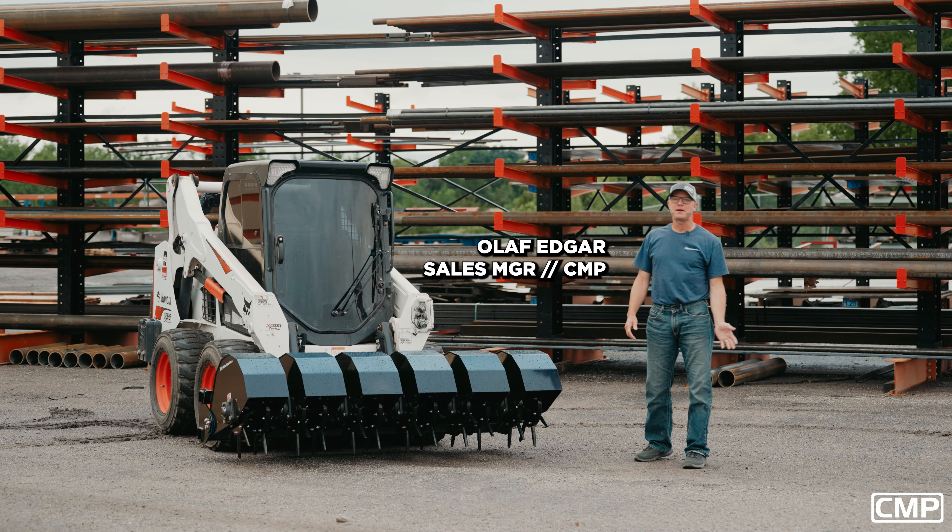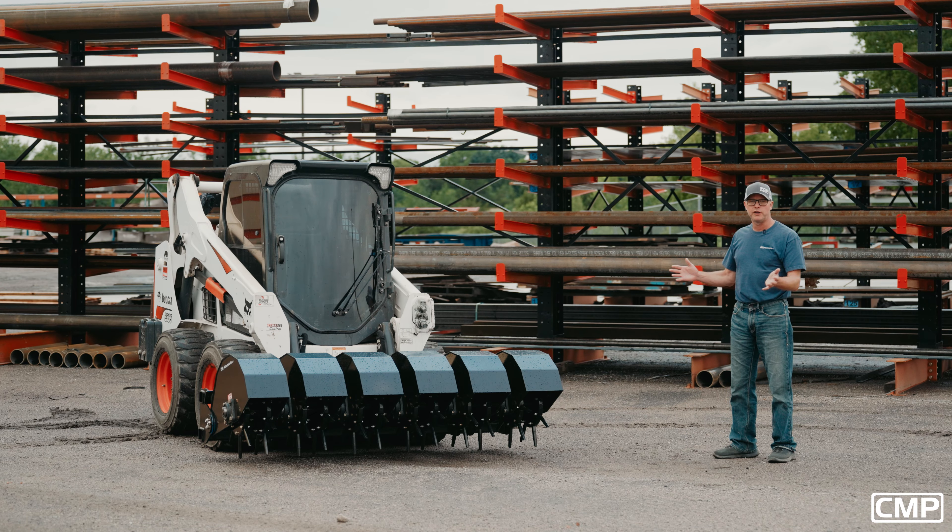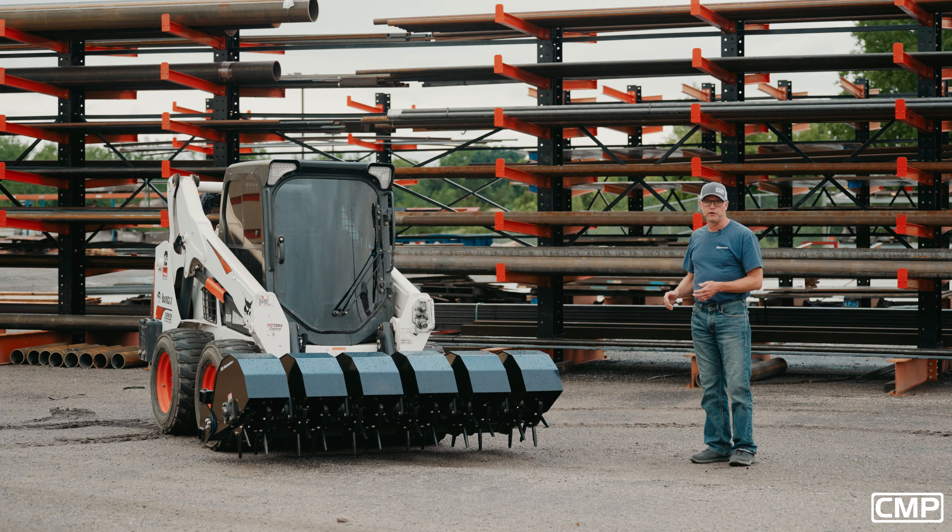Hello everyone, Olaf here again at CMP Attachments. Every now and then we like to showcase some of our more unique items. What we're featuring here is the Skid Steer Aerator.